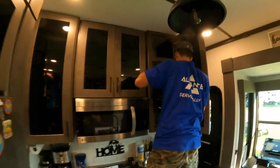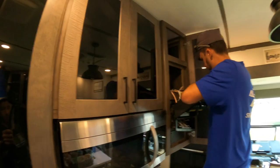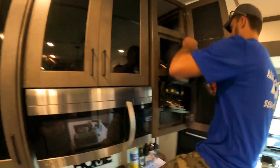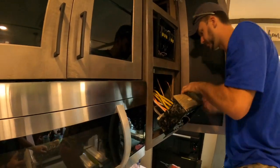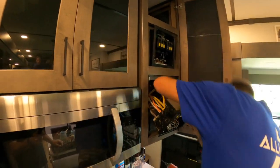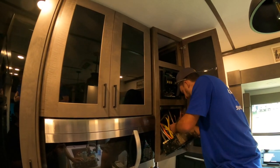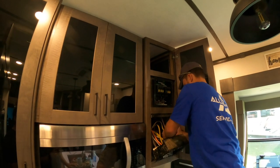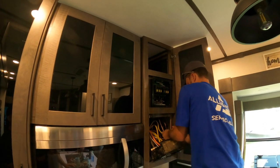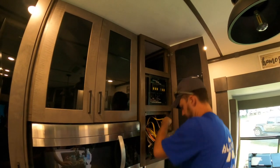It does what it wants to do. It is literally just a matter of pulling a wire out and moving it to another location. Let's go.